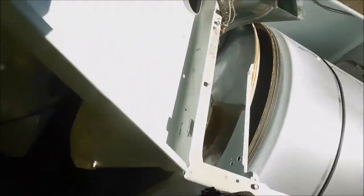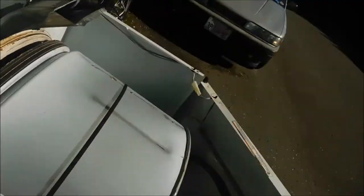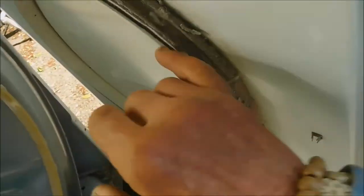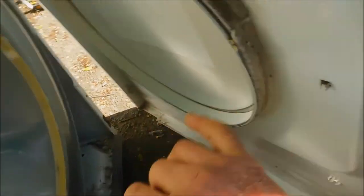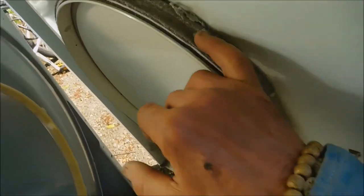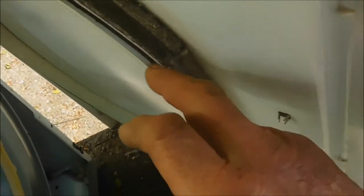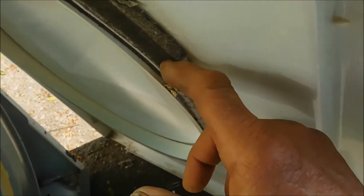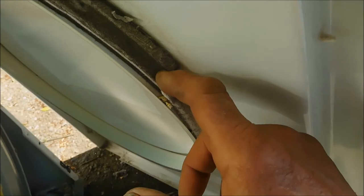Here is your typical Kenmore dryer — Kenmore, Whirlpool, very similar. This is the front skid, this is where the drum basically rests and rides on. You can see there's a gap right here, and it's only run on half this bushing.